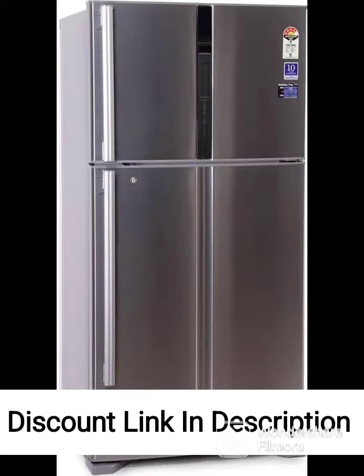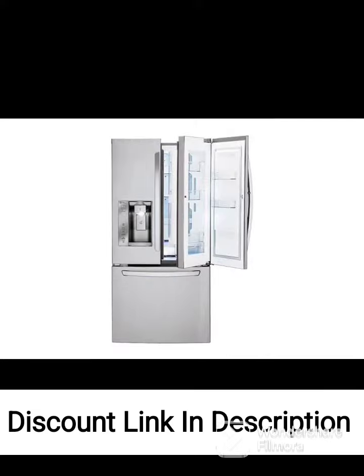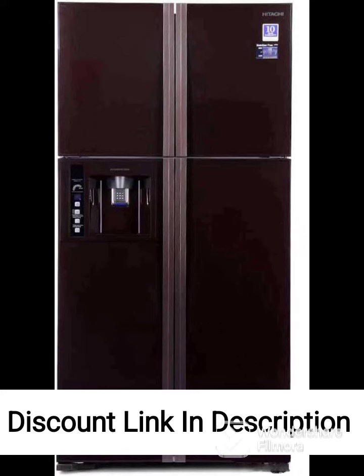LED Lighting: the refrigerator has LED lighting that illuminates the entire interior, making it easy to find what you are looking for. Smart Connect Inverter: this feature allows the fridge to run on a home inverter during power cuts, ensuring that your food stays fresh even during extended power outages.